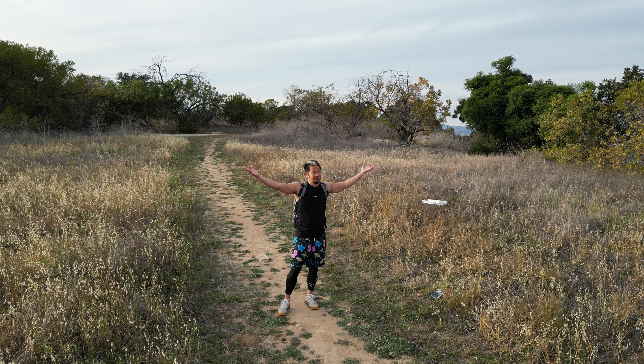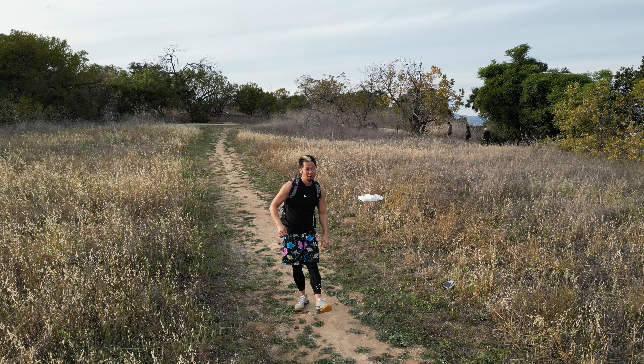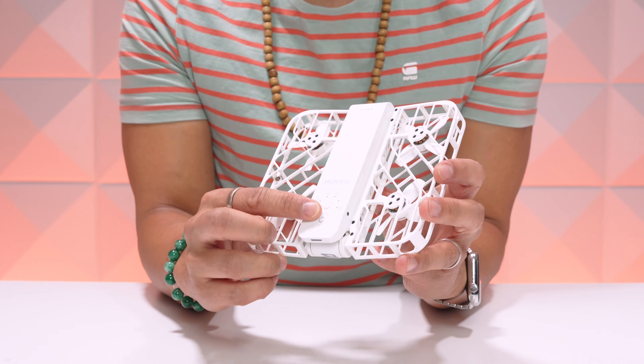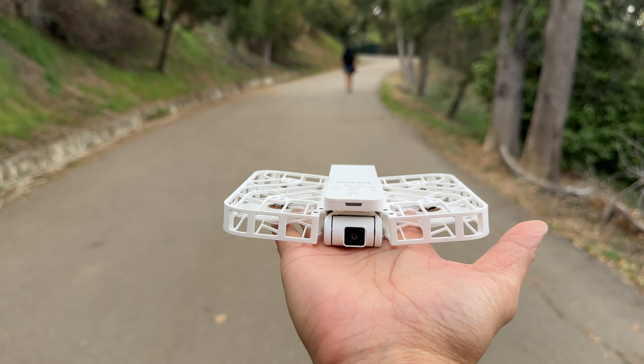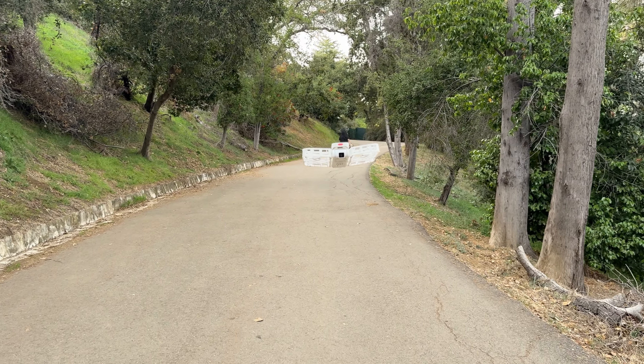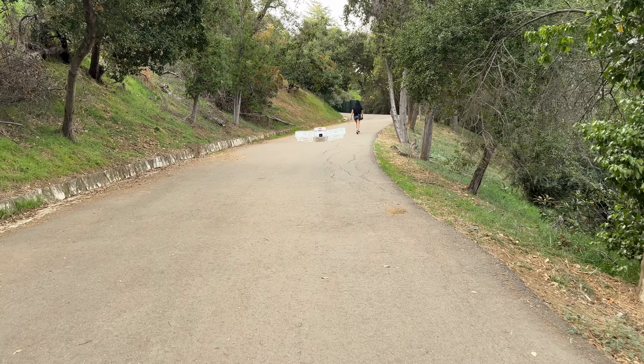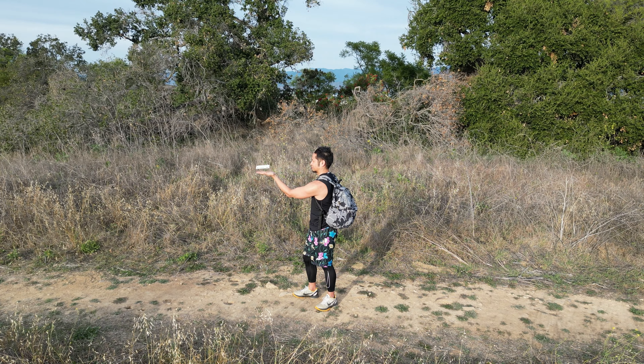It just doesn't get any easier than that, and I think it's so cool. This really opens up a lot of creative and quick ways to take shots in different places. I was just instantly impressed with how easy and how smart it was without having to dig into any major manuals. The basics: you open it, you turn it on, you choose the mode, you press the power button, and then it shoots the shot that you want. Now, you need to be aware of the conditions and locations that you're flying it around.